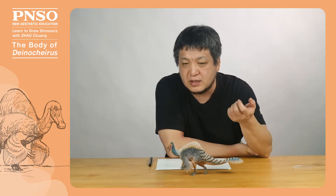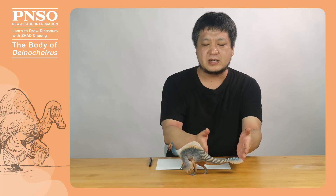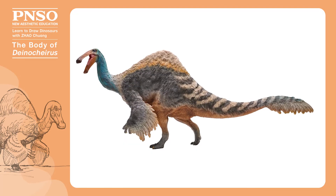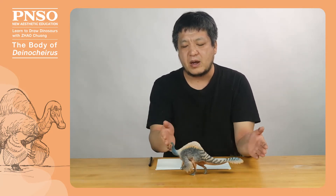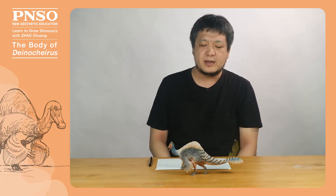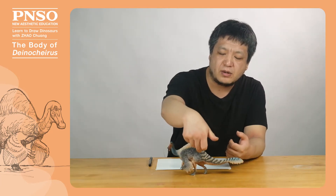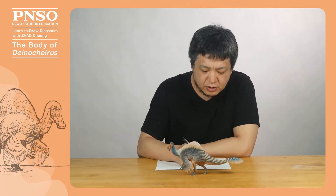When drawing, we should first pay attention to the proportions of its body parts. Its tail was about the same length as its torso. Its neck was at least half the length of its torso; when straightened, the neck was longer than half the torso length. Its pelvis was wide, and the top of its leg was positioned accordingly. Next, let's get started drawing its body.